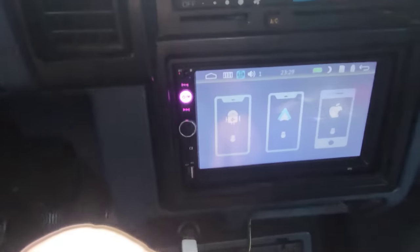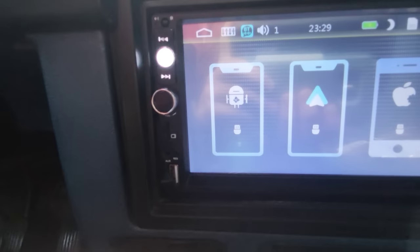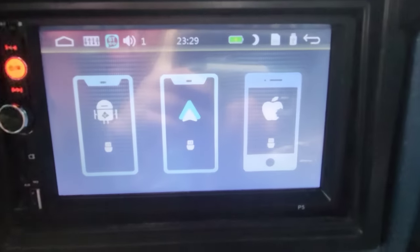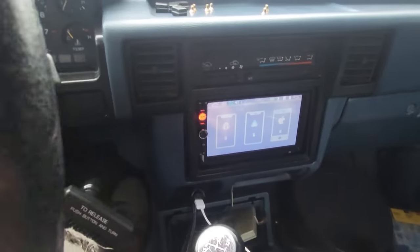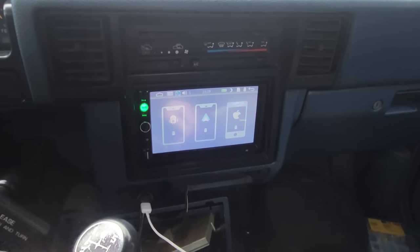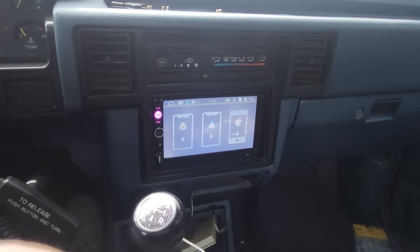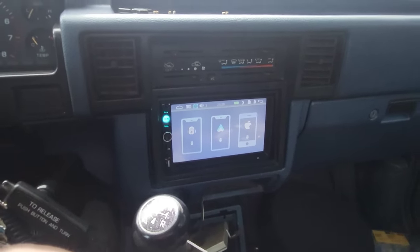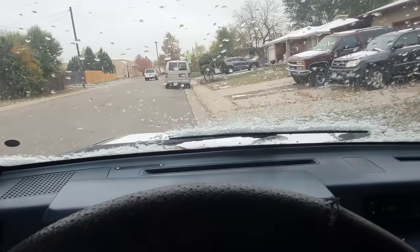The CarPlay doesn't work. I just noticed these logos though — the Android logo has got a Microsoft logo all skewed inside of it. Android Auto. And Apple has a monster bite out of it. So, you get a radio that works, it actually sounds okay. The sub makes bass. If you order stuff off of Temu, something shows up and it does work. Is it worth it? No. No. No.